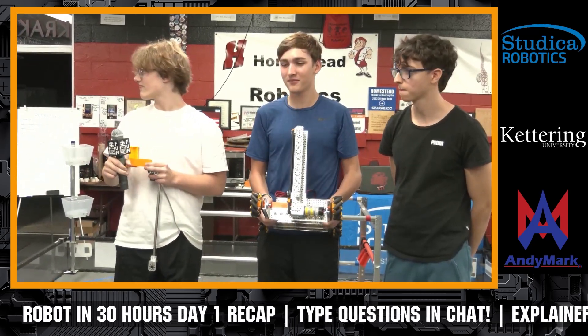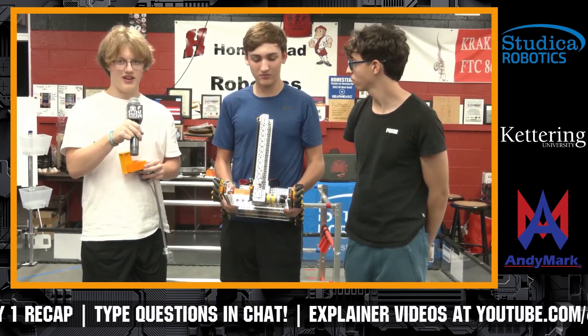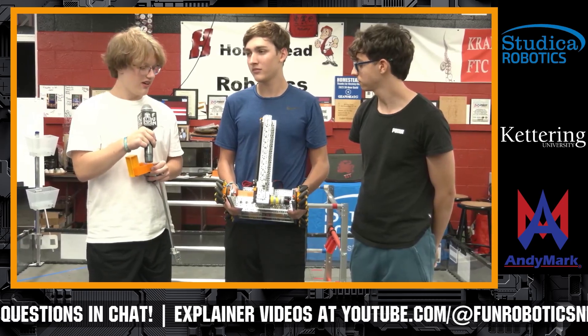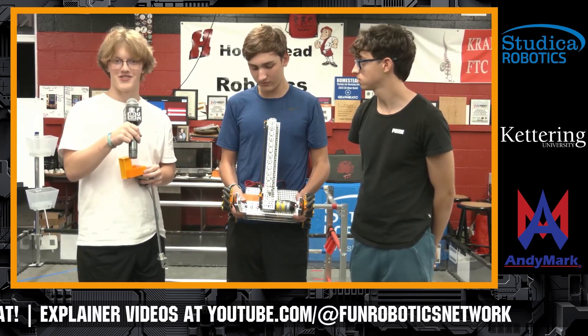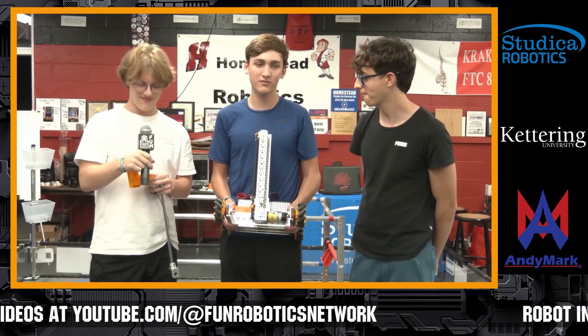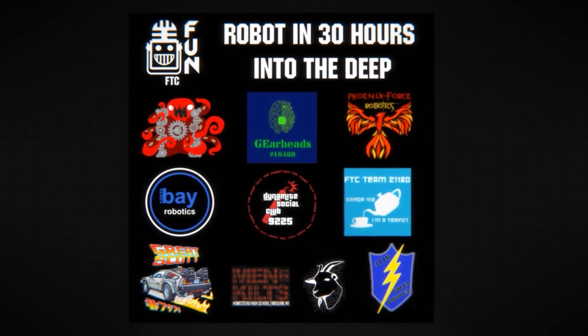Anything else progress-wise you want to talk about? For the most part, we have a lot of it built. Looking forward to hopefully getting it running tonight — I think we've made pretty good progress, so looking forward to the next few hours. Let's give Great Scott a big round of applause. Thank you, Great Scott.